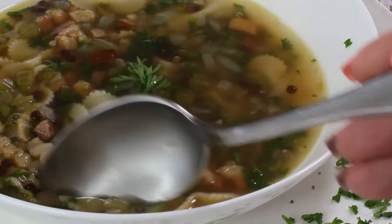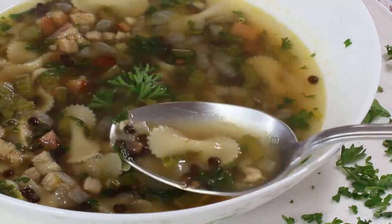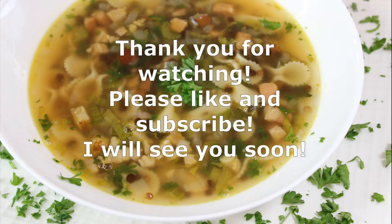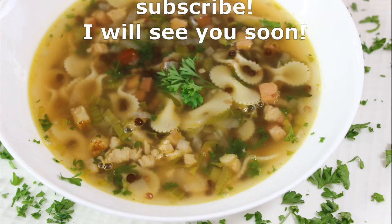I hope you like this recipe, brought to you from the beautiful region of Tuscany. Thank you so much for watching — please like and subscribe, and I will see you soon. Bye!